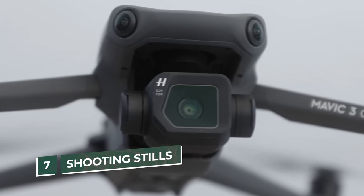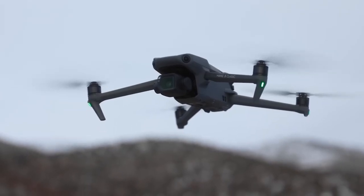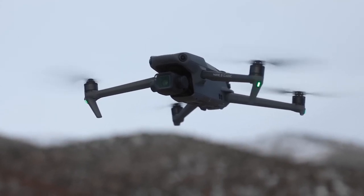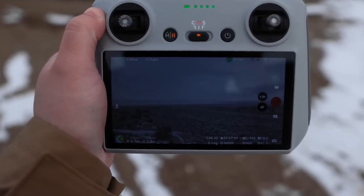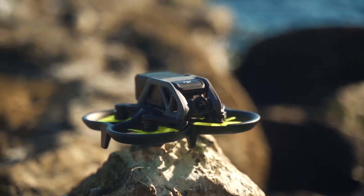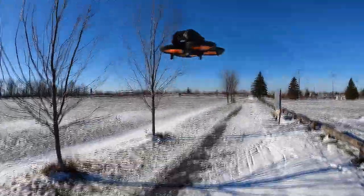Number 7: Shooting Stills. If you are likely to shoot more aerial stills than video, the Mavic 3 is undoubtedly the best option since its camera is simply much better suited to shooting stills. The Mavic 3's 3-axis gimbal can also be angled by the pilot on the ground to assist with framing. By contrast, the Avada is simply not designed for shooting stills, so don't even think of buying one if photography is more your bag than videography.